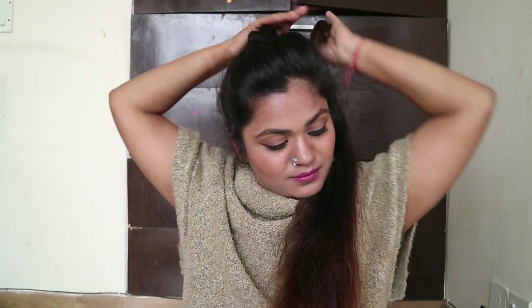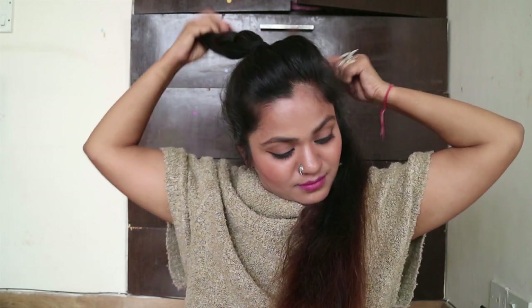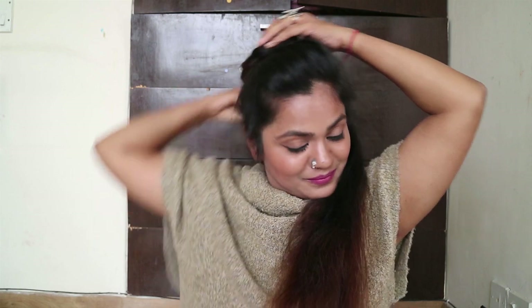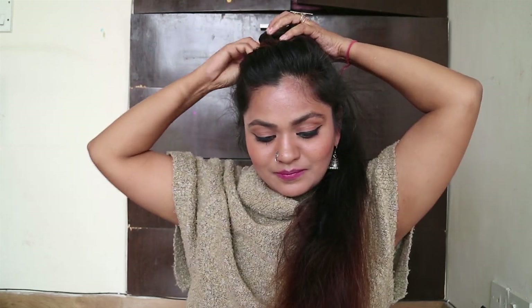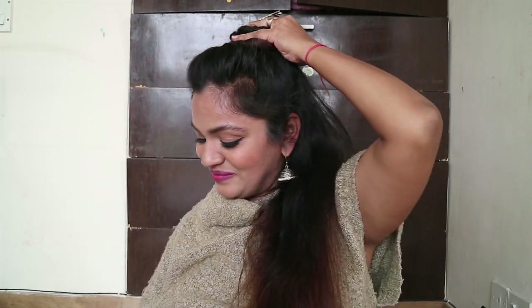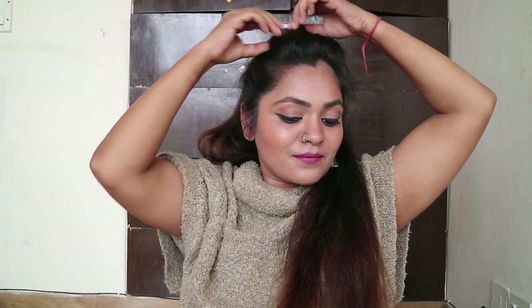After making the braid, wrap it around and secure it with a bobby pin — that's it! It's so simple, but people will ask how you did it because it looks pretty difficult. To give more volume to your front hair, just pull them out a bit.